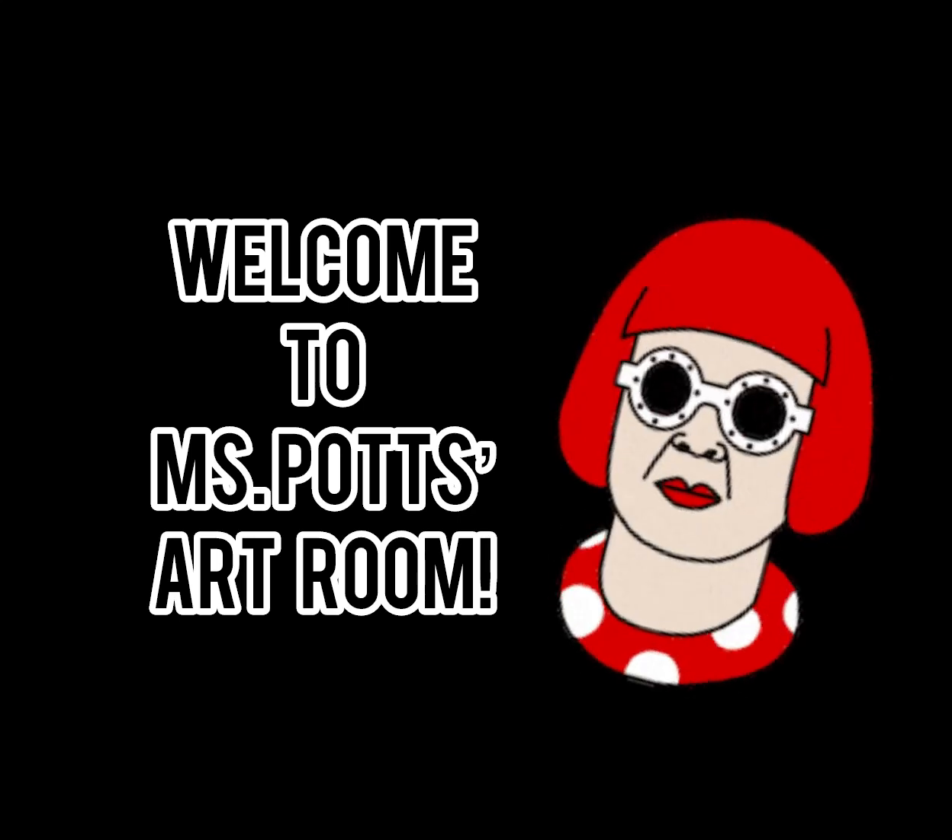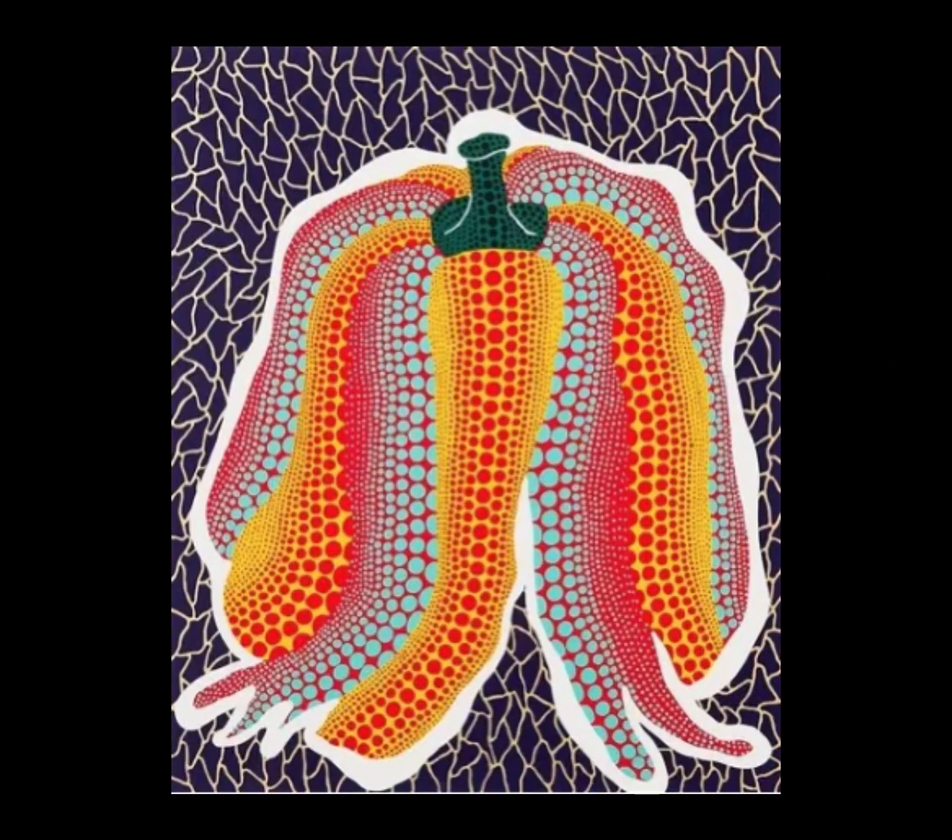Hello artists! Welcome to the art room. Today we are going to create something incredible inspired by Yayoi Kusama's polka dot pumpkins.